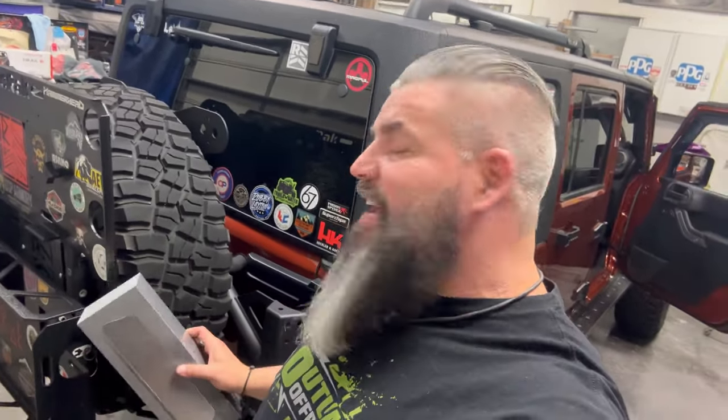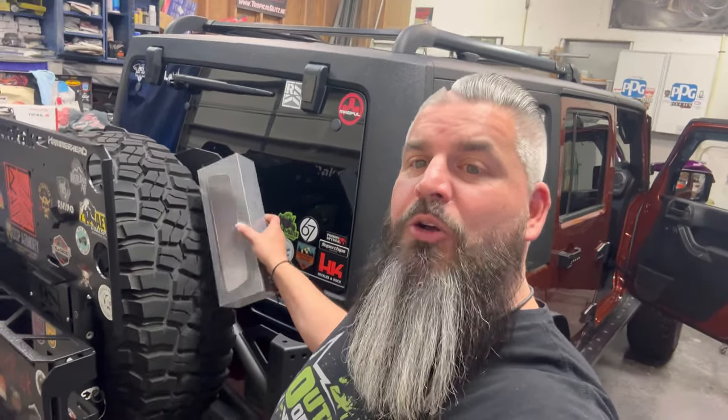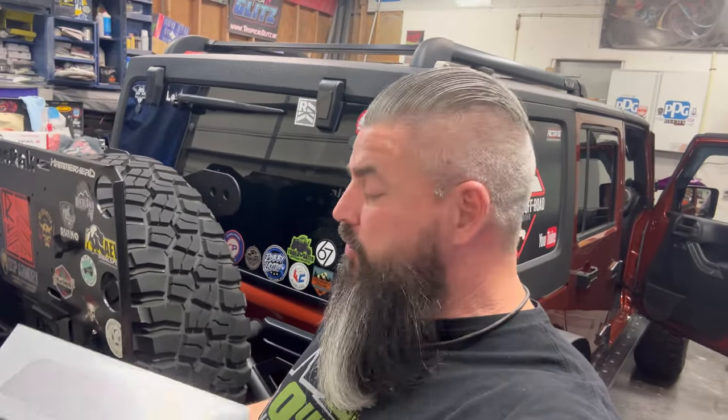What's up guys and welcome to another episode of Down South Off-Road and Outdoor. If you recognize the place, that's because we're back at Mike's Fabrication and Refinishing. If you look at the back of Lagatha, you can see she's kind of full. It's got the ruck rack here, it's going to have some rotopacks mounted here, and so my visibility out the back is nil.